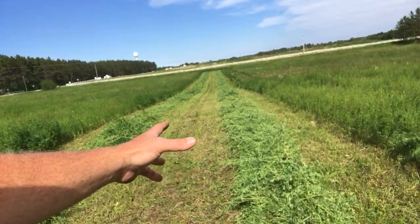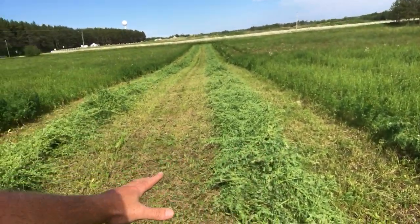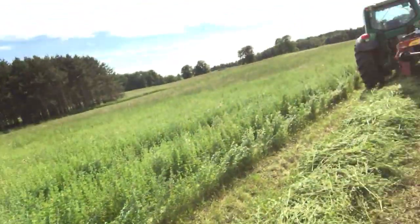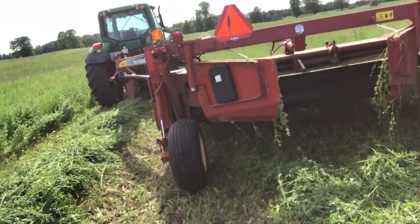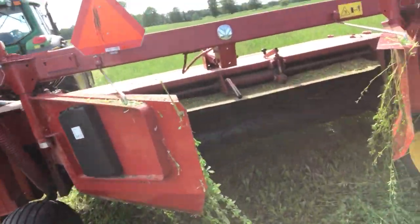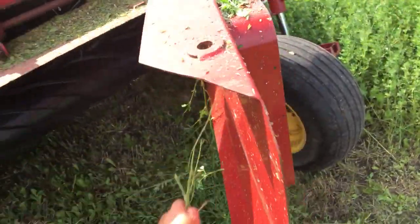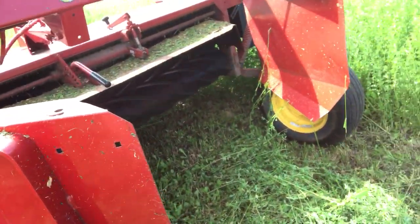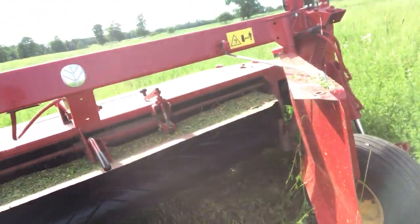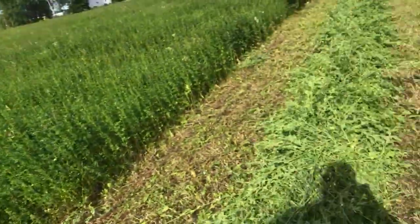That is the reason why these are in a windrow — they're not spread out nice for drying. I'm extremely happy with the disc mower, just as I was last year when it was brand new. I'm really curious about these holes; obviously that's for an add-on. It's not a huge deal, but the alfalfa and even grassy hay kind of gets stuck in it.